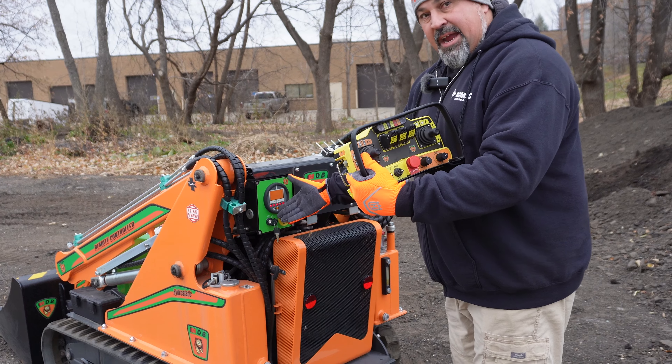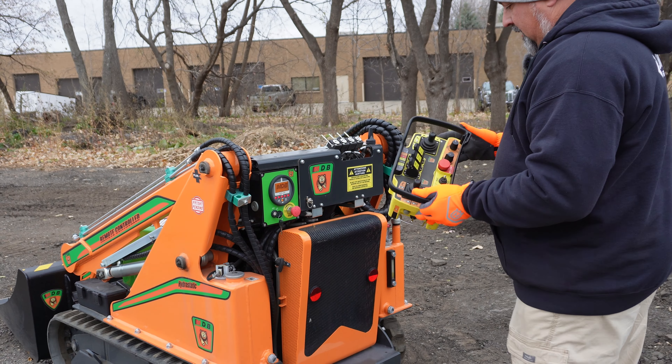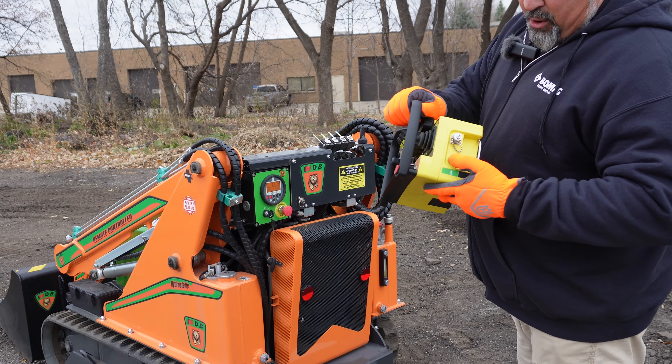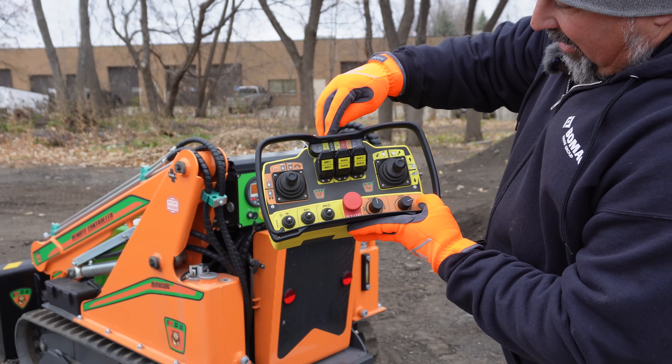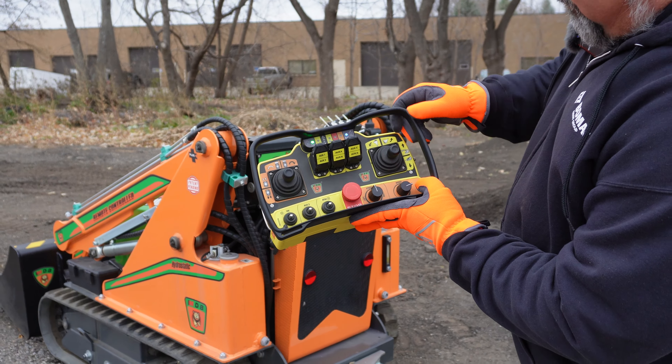Starting these machines up can be a little tricky, so I'm just gonna make it real simple. I'm gonna make sure my emergency buttons are popped out so I've got power to everything, then I'm gonna key my ignition switch on.